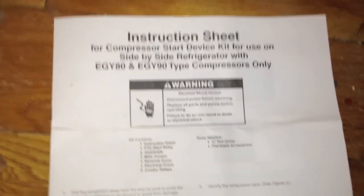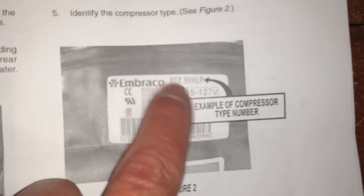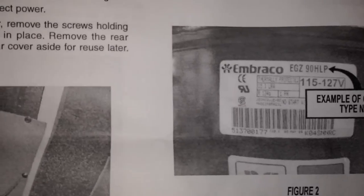These kits come with instructions and they're pretty foolproof. You just have to read them and pay attention to little details. In particular, you need to pay attention to when they're calling out what type of compressor you have. You can find that right on the compressor itself. In this case, we're dealing with the 90 HLP.